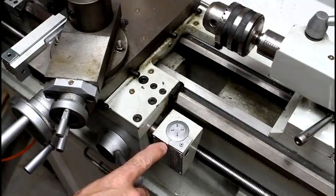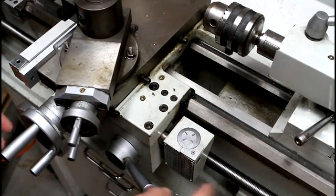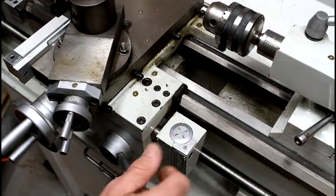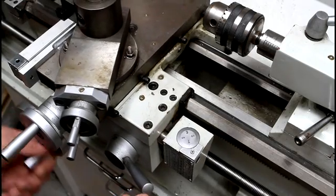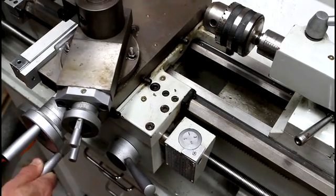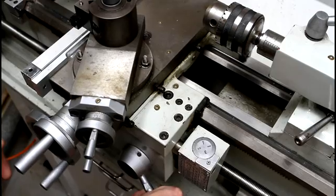This is the thread synchronization dial I mentioned in the article. You can see while the lead screw is turning, it turns with the lead screw, but as I engage the half nut, it stops. Disengage the half nut, it starts spinning again. It tracks the carriage, so if I go down at the same speed as the lead screw, it stops spinning. That's the concept of the thread synchronization dial.